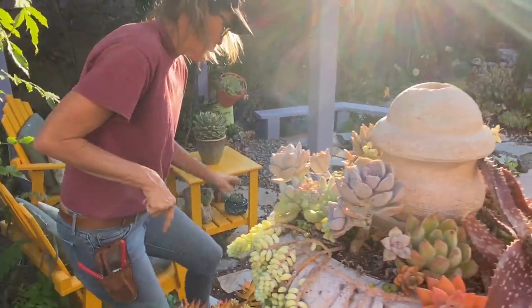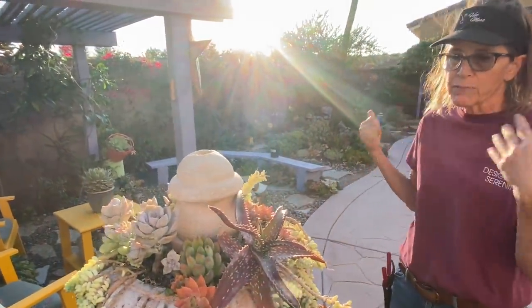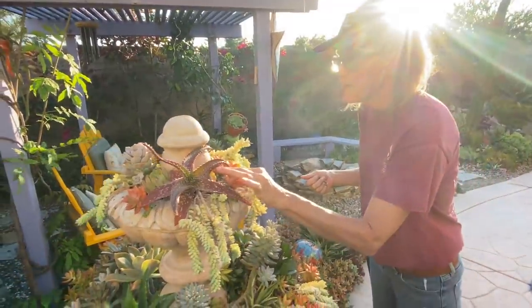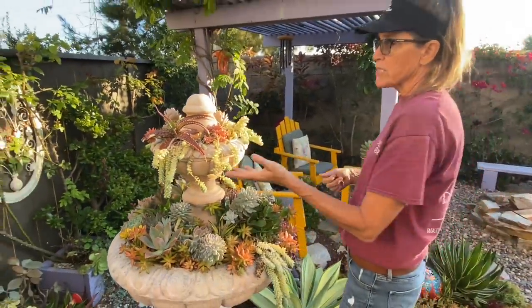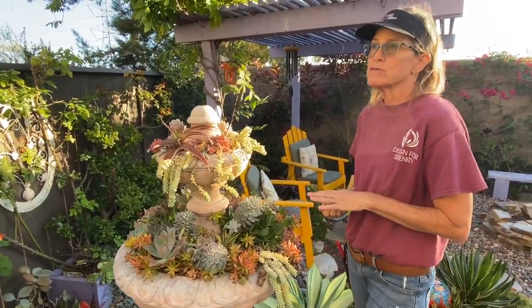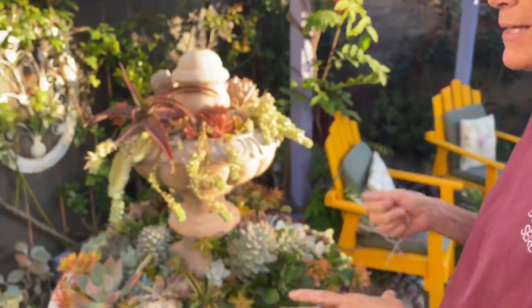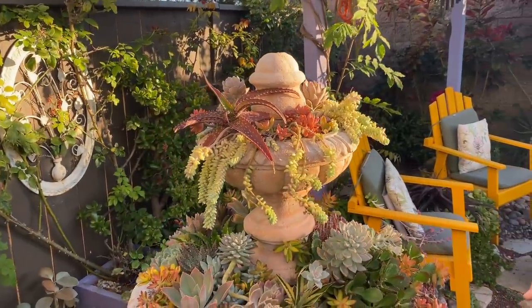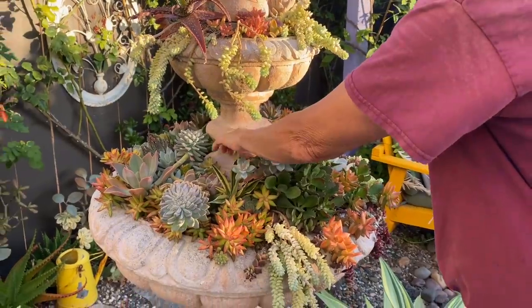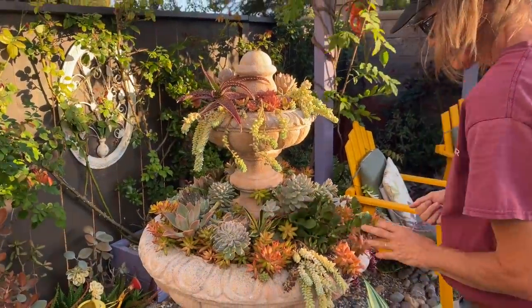Now, as far as treating your plants, if you're home and fussing over them every day, you can try some approaches. The most environmentally friendly would be dish soap and water — you can try dousing them with that. But water is kind of a challenge at this time of year; you don't want to rot your plants. There's also insecticidal soaps and neem oil — some more organic approaches you can take.